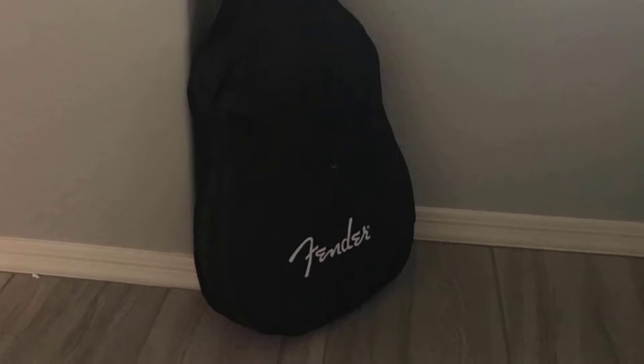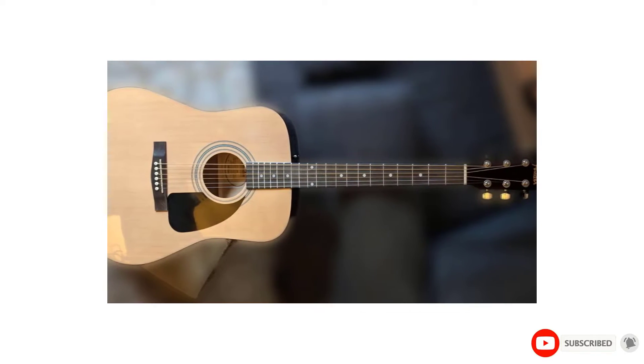It comes with a lightweight gig bag, strap, picks, and an old-school pitch pipe for helping to tune it.